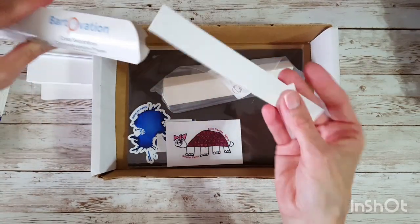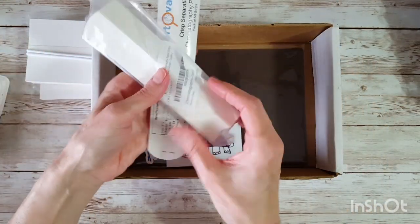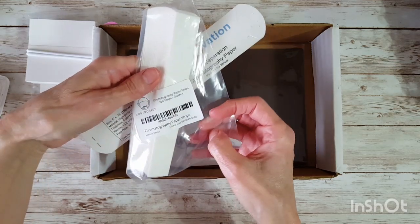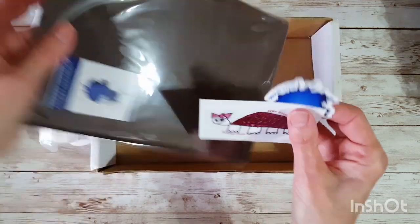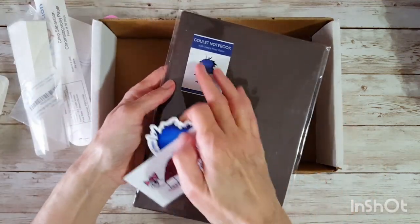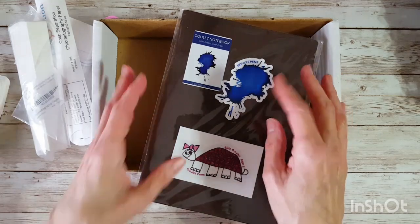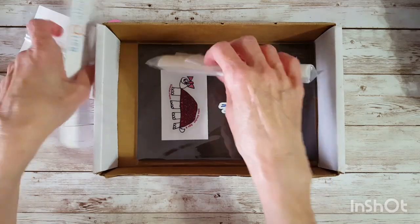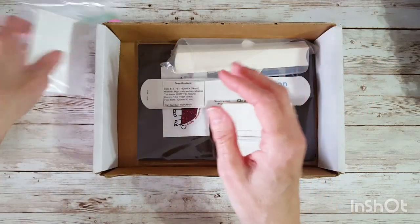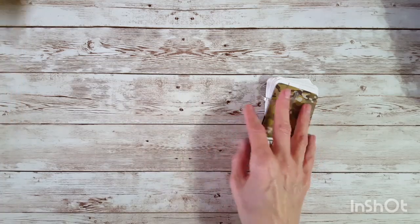I also like to do chromatography, so I've got a little bit of strips left and I ordered some more with channel funds — about a hundred strips. I'm going to try to put some in a little container. This time I'm going to use the Goulet Tomoe River 68 gsm A5 notebook, and I got a couple of their stickers to put on it. Anything I can do ahead of time makes it easier for me.